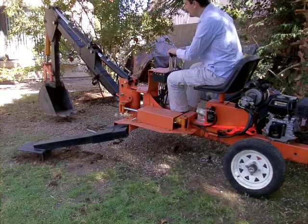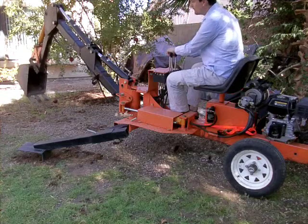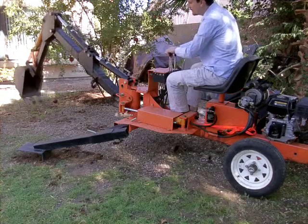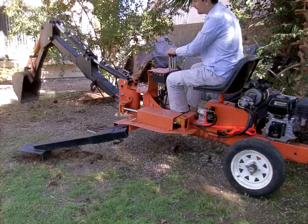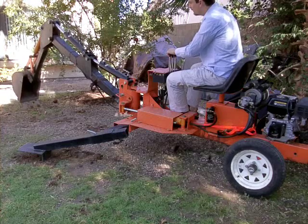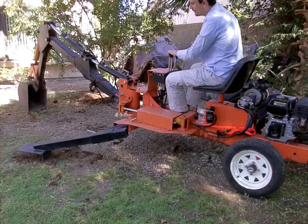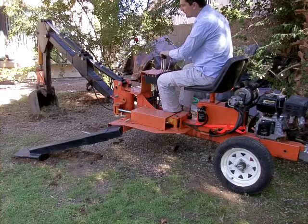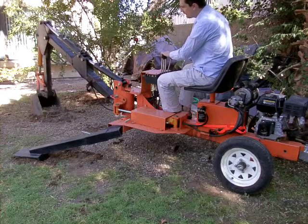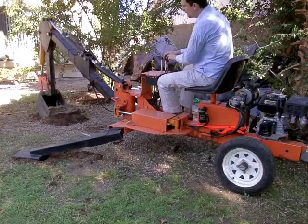First, dig one hole here just so you can see how it's digging. Now, as you know, it's just not blazing speed, but it's still very decent — though there's a lot better digging with the shovel. So if you hit a rough root, you just curl the bucket and it'll rip out anything, and then you just hook it up.